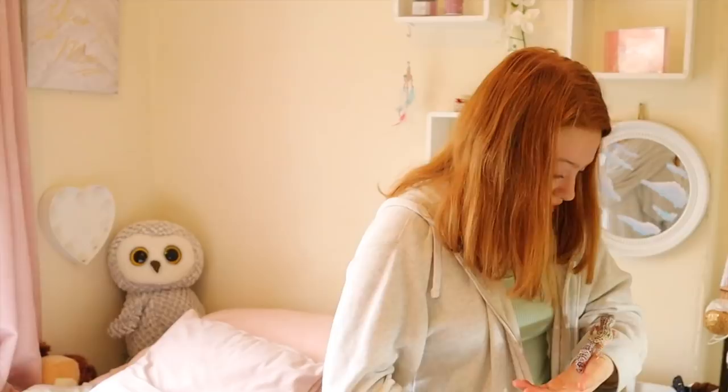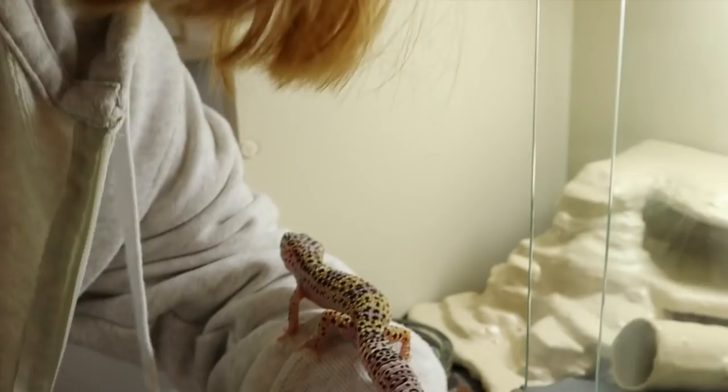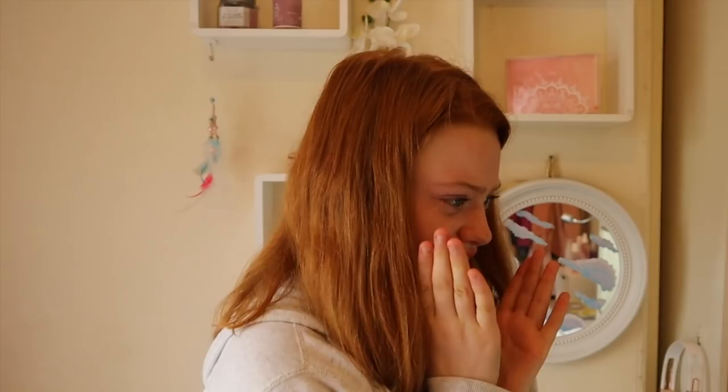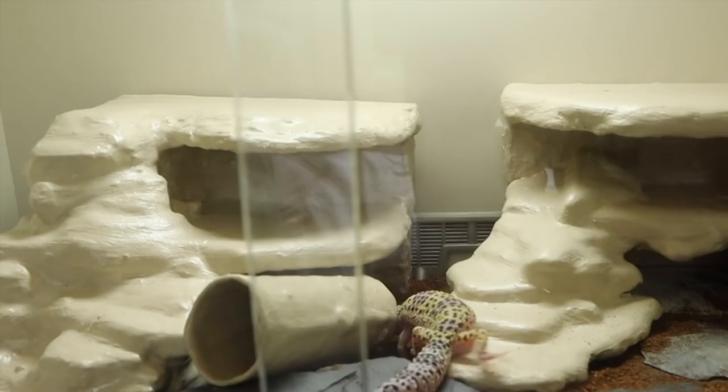Oh my gosh — he's blue! He's fast, he's very speedy. This is my gecko, the first time in his little home. I can tell he likes the warm hide because he's gone in it straight away. I have a leopard gecko!